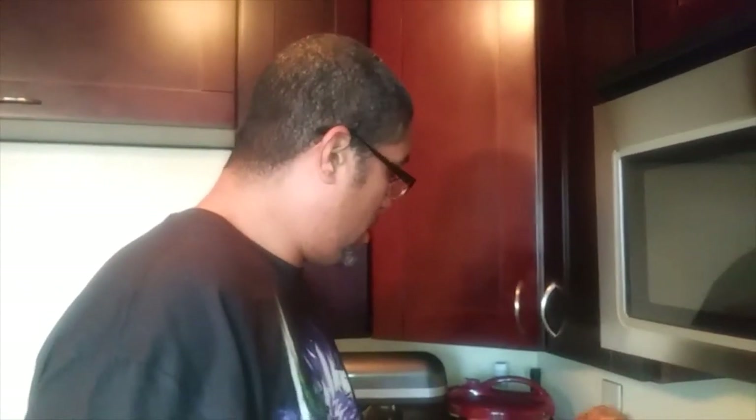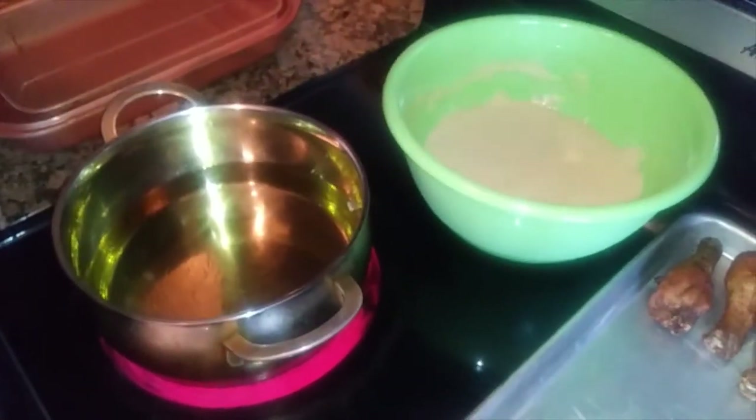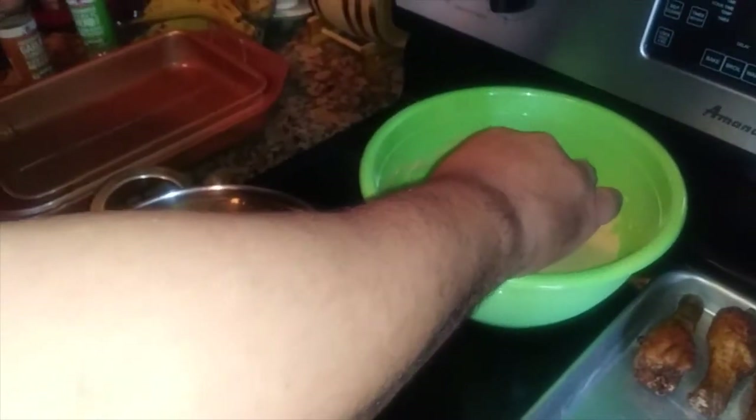All right, check out what we got going. Here's this chicken leg — this is the one with the seasoning. And here's my cornbread mix, but it's not going to be used for cornbread. I'm not about to bake that. So what I'm about to do is dip this chicken in here.